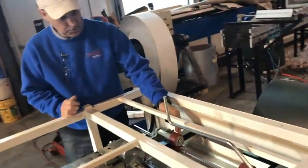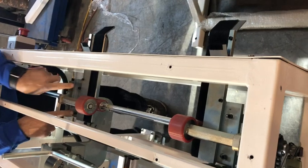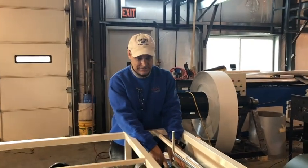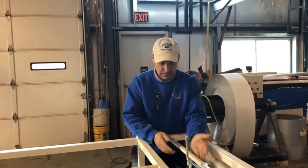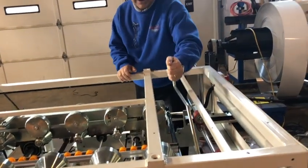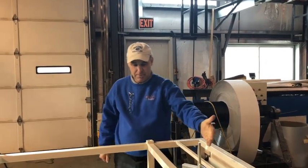These urethane rollers first grab the material and hold it, and the entrance guides are adjustable on each side so that you can determine the length of the lip on the side of your roof panel — make sure that's where you adjust that. As it feeds in to here, this is where you cut it. This is a shear, and it has a magnetic switch in the back and a limit switch so that you won't run the panel unless it's all the way back.